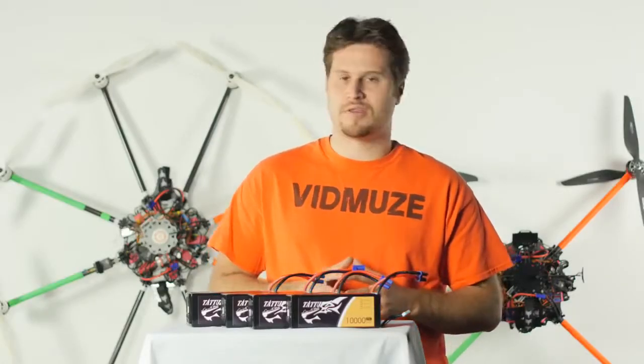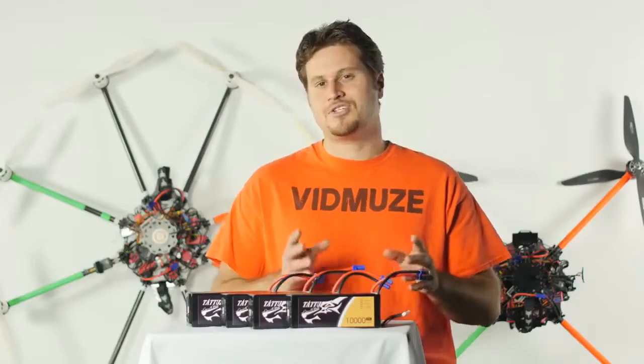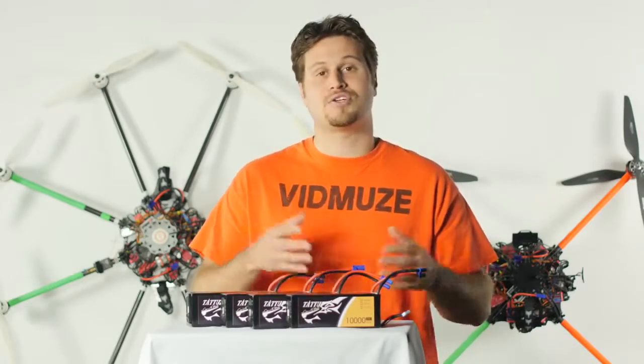One thing we haven't seen with other battery manufacturers is that Tattoo has designed their battery leads to come out of the top rather than the side of the battery. In addition to that, these battery leads do tend to be shorter than most. This could be a good or bad thing depending on your ship's setup — we've wired our ships to accommodate the shorter cable length, and it's actually helped reduce cable clutter.